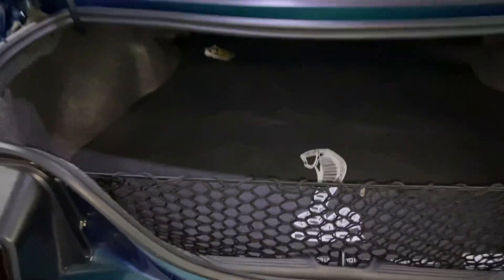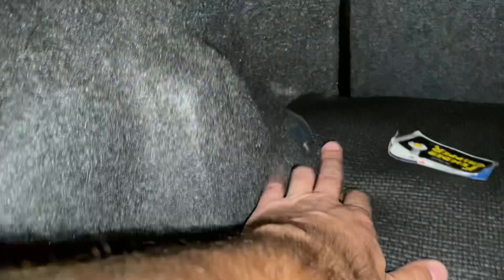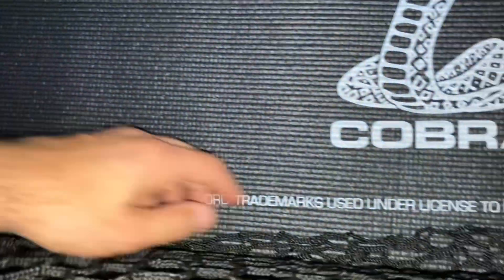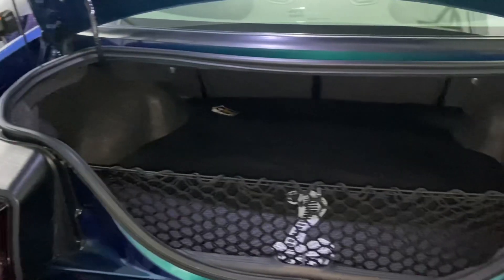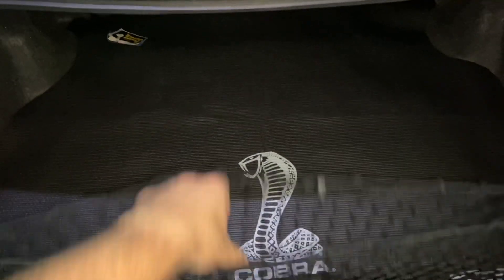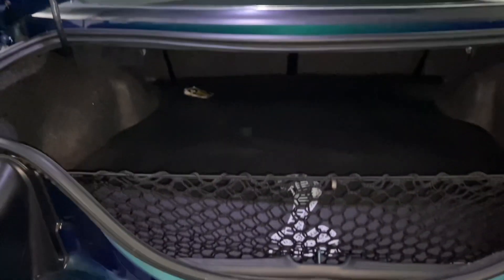We got the fender gripper installed — fitment is okay, could be a little bit better especially for what you pay for these things, but overall it's not terrible, it'll get the job done. And overall I think it looks really really good. We got our cargo net in here so now we can put our stuff in here and not mess up our new mat, keep everything organized and not sloshing around the whole trunk when we're ripping it.